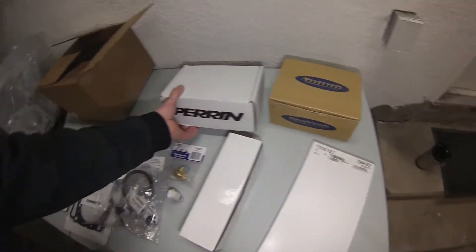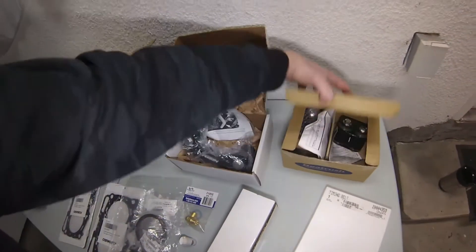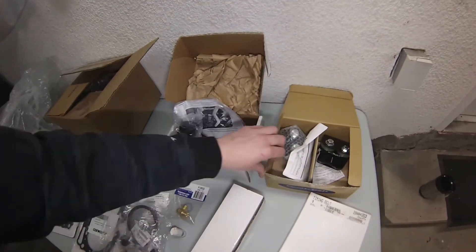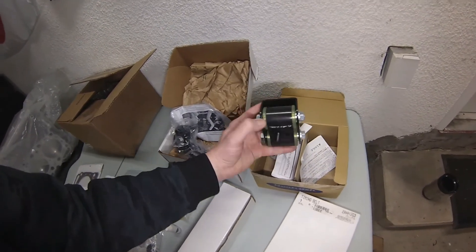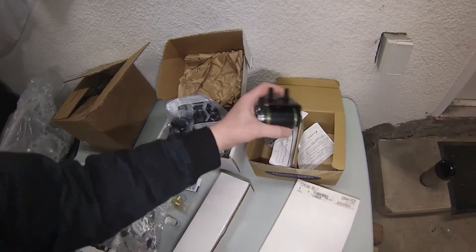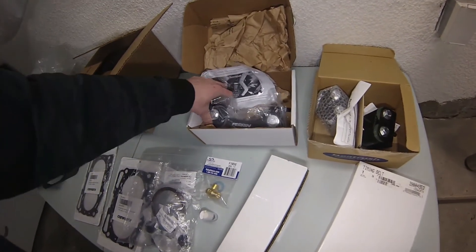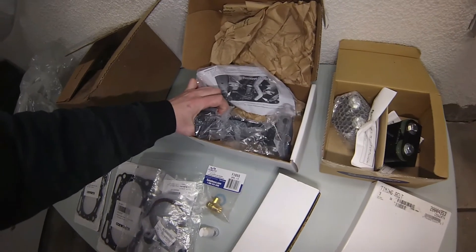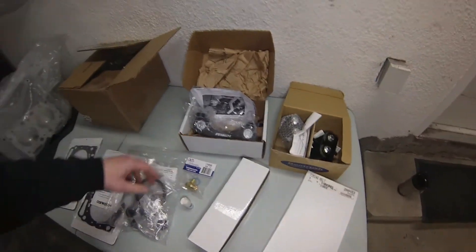A Cosworth timing belt — I won't dig that out of its box yet, I like those nice and clean. We got some very solid mounts — these are the Beatrush engine mounts. I can't even dig my fingernail under that thing, those are pretty much solid mounts. And a Perrin transmission mount — it's got a little bit more of a pliable bushing but it's definitely more of a solid mount. So that's everything — no more surprises — that is all the parts going on this car.